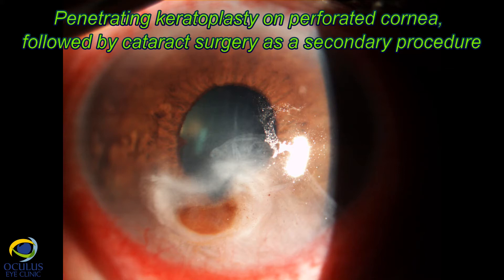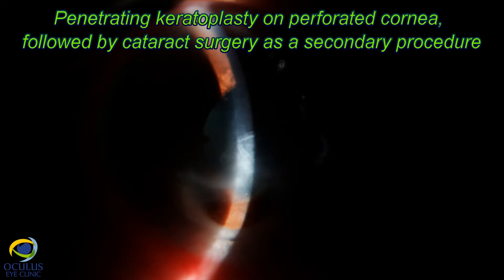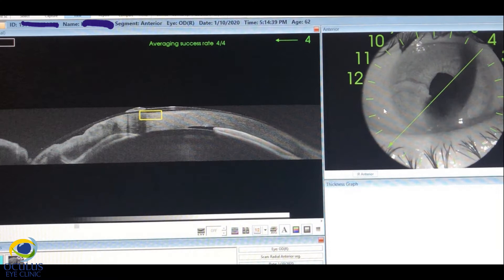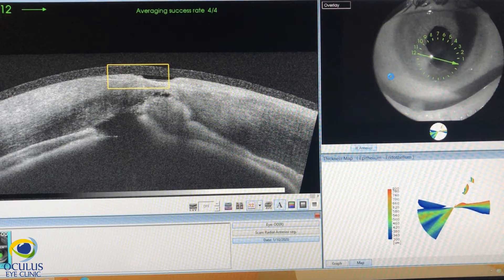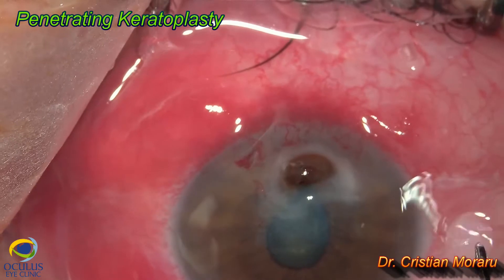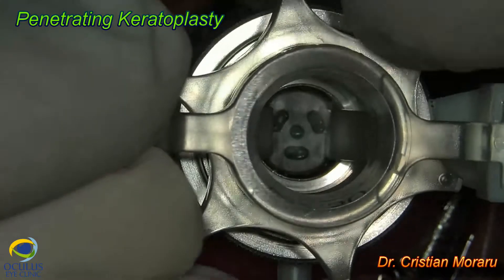This is a case of a 58-year-old patient who came to us seeking penetrating keratoplasty surgery on a perforated cornea after a corneal abscess. The patient stayed in a hospital in another city for one month with medical treatment only and a therapeutic contact lens. The eye is perforated and the perforation is closed with the iris, and he has completely lost the anterior chamber, as seen on the OCT.